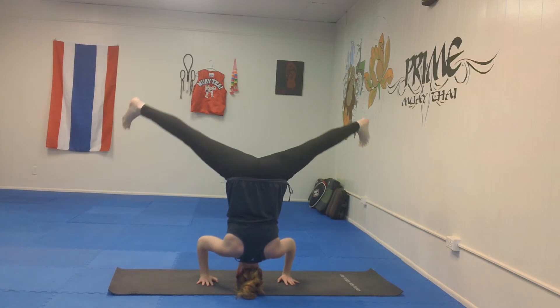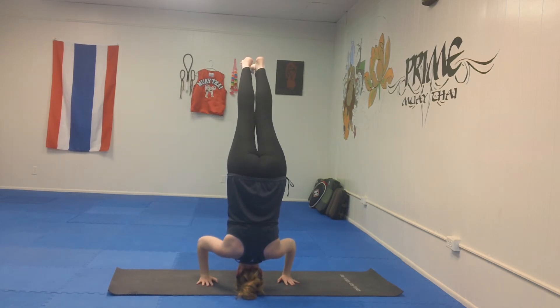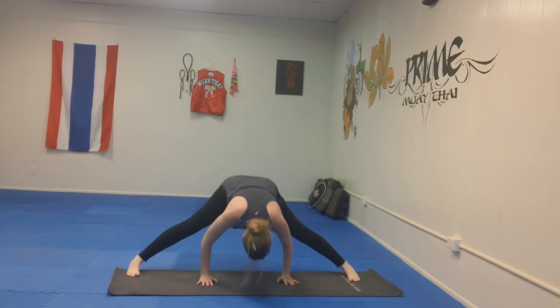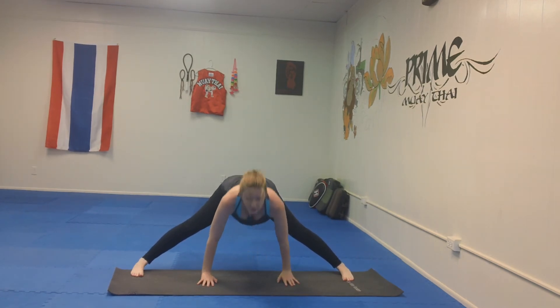From here, you can bring the leg up into regular headstand, or bring it back down and come back into straddle and make your way back up. So just another variation to work a different muscle, a different body part.